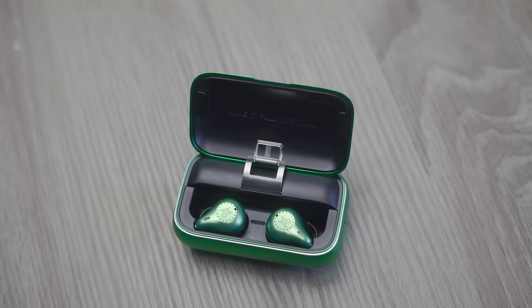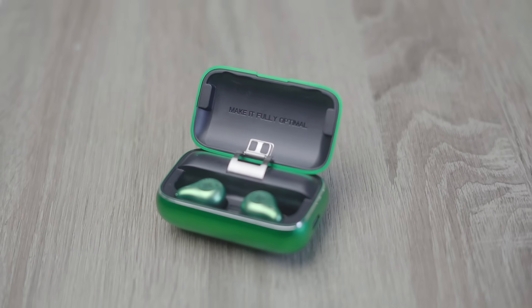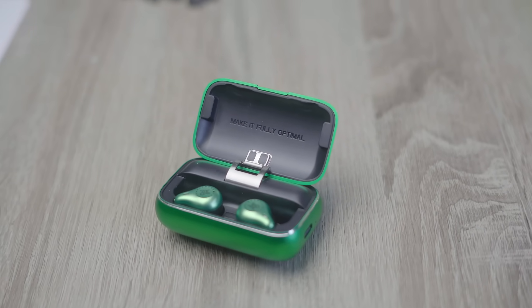The case is also pretty heavy, which I'm told is due to the massive battery it has. I can confirm from a few folks that it'll keep your earbuds charged for weeks at a time, which is super great.